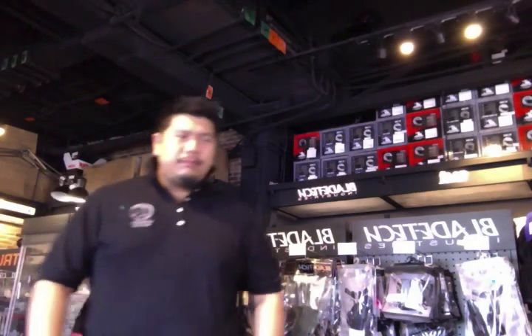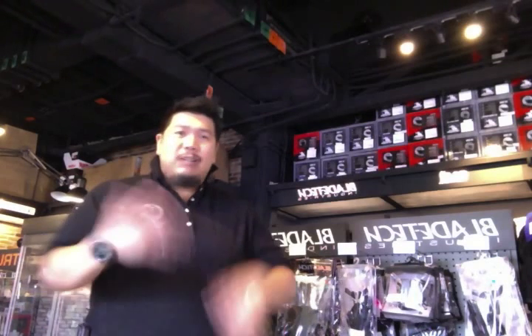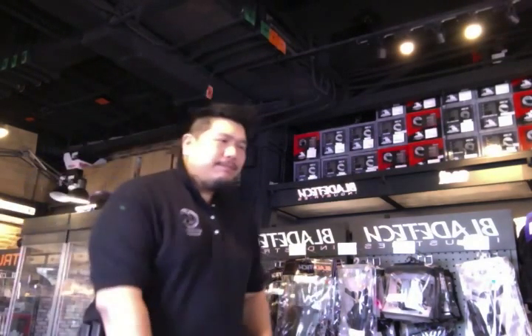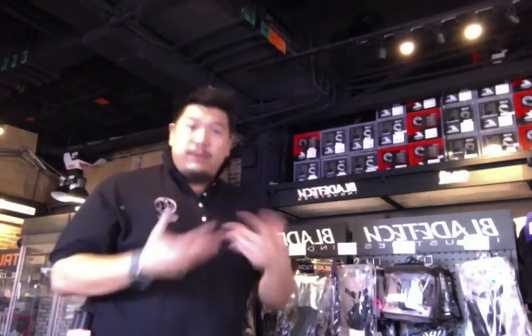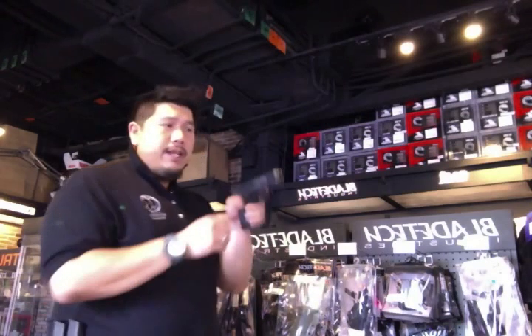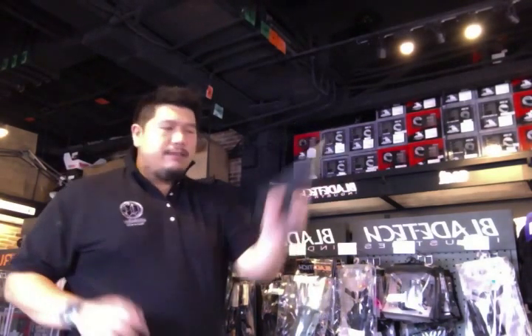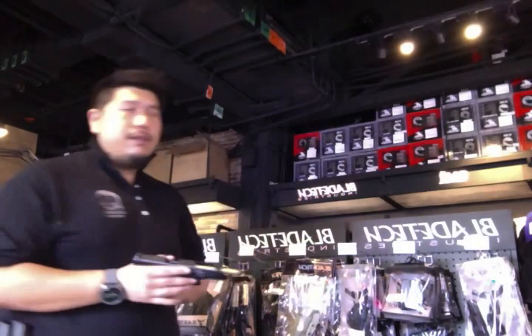Hello guys, welcome to the Sidearm channel. Today I'm very happy — I'm doing a lot of how-to's and reviews. Today I'm going to show you how I do and how I practice the reloads — emergency reload.